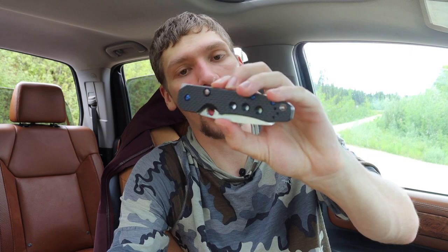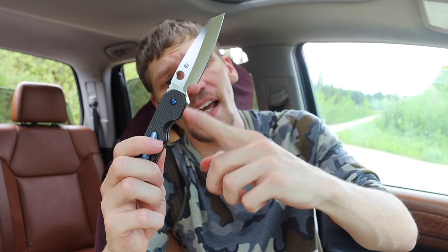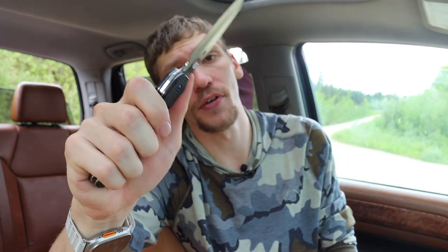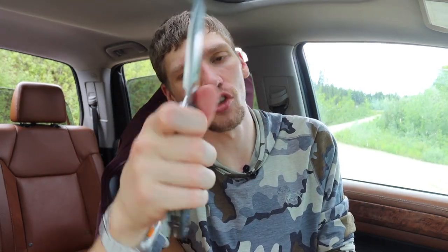Stepping over to the 940 from the Smock — the biggest dislike I have with the Smock is that it has this weird no man's land in between where they want you to put your fingers in the back and your choke-up point. There's just this weird area where it doesn't feel comfortable to hold the knife, and it's not really designed to be held that way.